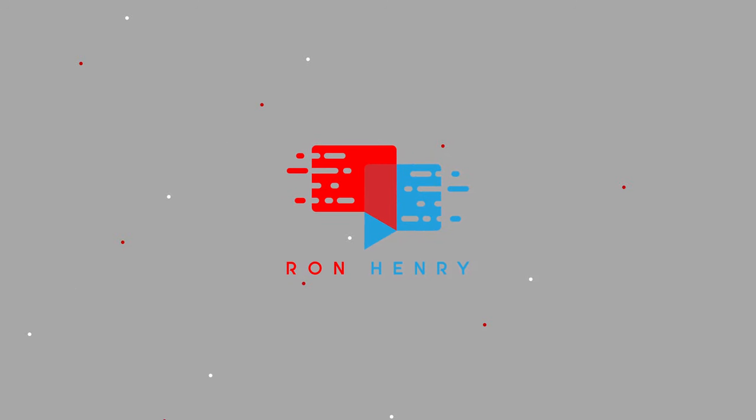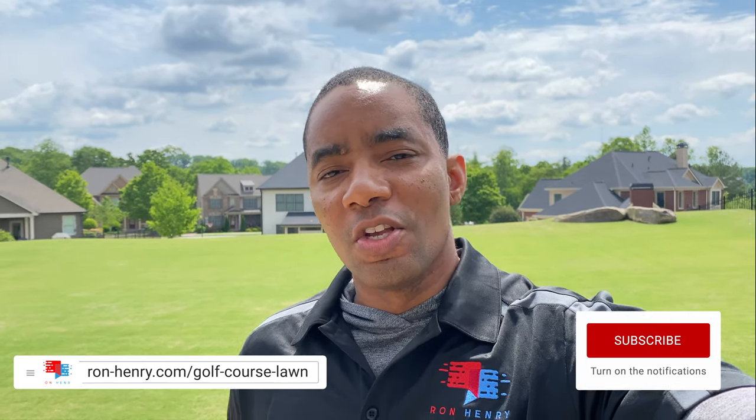Are you considering Arden 15 for your Bermuda grass lawn? If so, you found the right video. Coming up, I give you an update of how Arden 15 is working in my Bermuda grass lawn overseeding project. Let's get into it. Hey YouTube, Ron here with Season 5 of Project Golf Course Lawn. Now let's talk about my overseeding project.